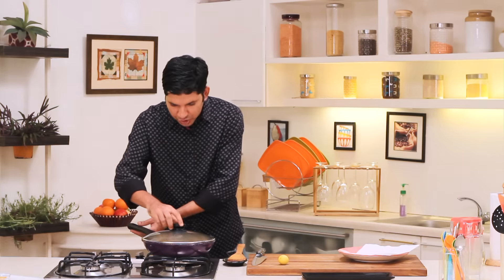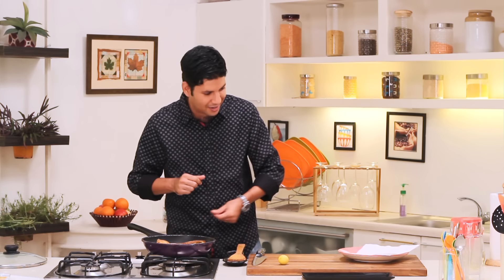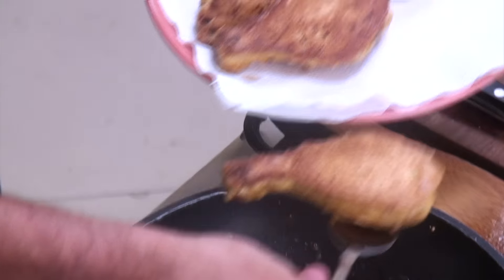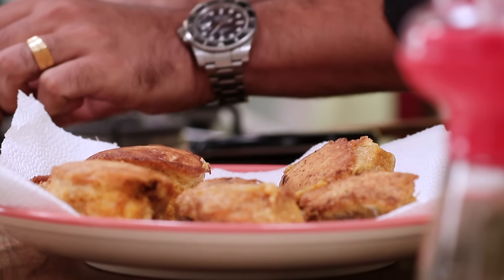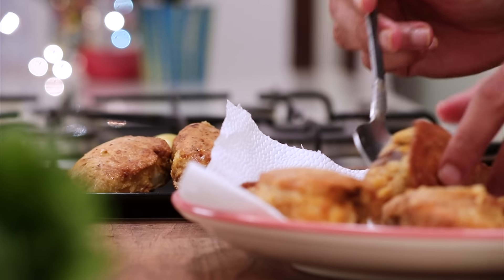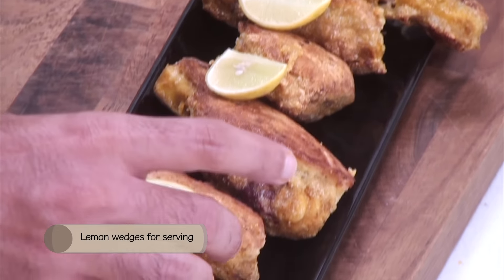Our chicken should be done by now. As you can see, it's got a perfectly golden colour. Let's take it out of the pan. Lovely — now that our chicken is ready, we are just going to set it on our platter and garnish it with a few lemon wedges. Delicious, easy, and fairly healthy too. Margi na Farcha.